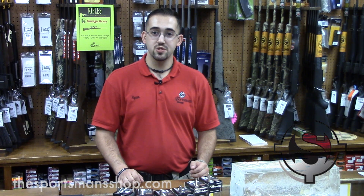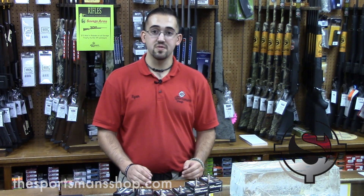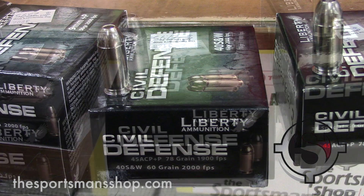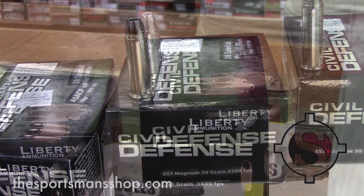Liberty Ammunition is a relatively new company that's made here in the United States. Civil Defense is their brand of personal protection ammo. It's available in 380, 9 millimeter, 40 Smith and Wesson, 45 ACP, 38 Special, and 357 Magnum.